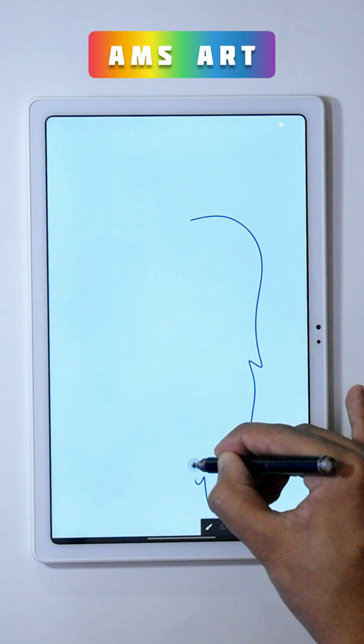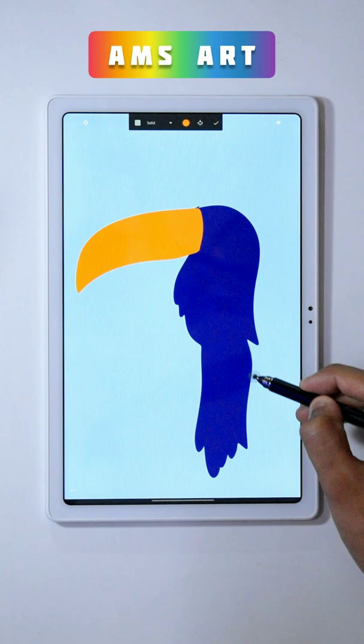Here is the tutorial on how to draw this bird in Infinite Painting. First, create the body using the monoline brush and the dark blue color. Using the same brush, draw a shape like this and then fill the color in it.